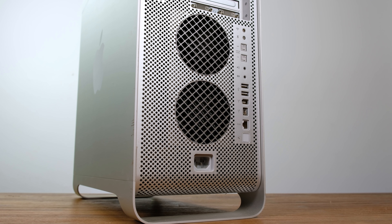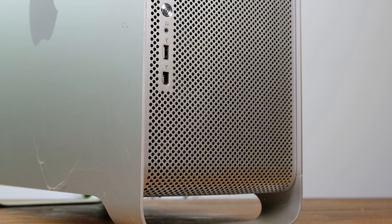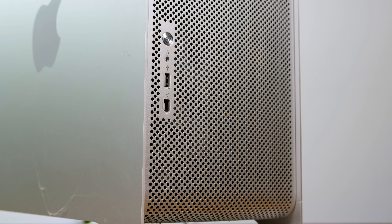And I'm not just talking figuratively. These machines are notoriously loud, power-hungry, and are literal dust magnets with all the air they suck in for cooling. My Power Mac G5 definitely needs a good clean, so let's make this cheese grater Mac shine once again.